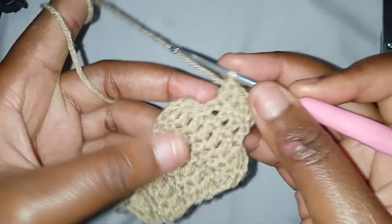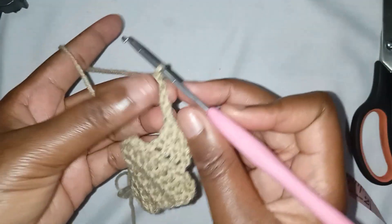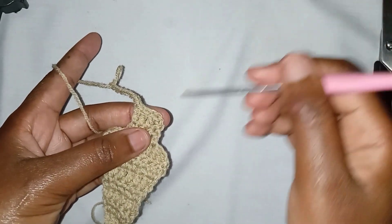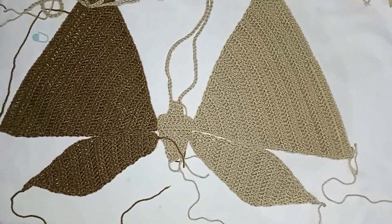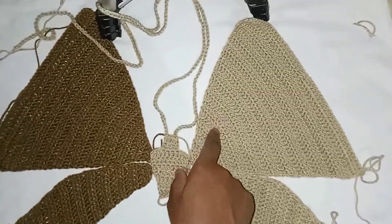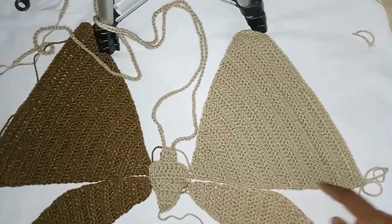This is what I have. Next, make chains long enough on this side, and make another chain on the other side. After making the middle part, this is what you should be having. Now we're going to join our work. Remember: the side where you were making two increases should face the upper part, and the side where you were making one increase should be laying across like this.